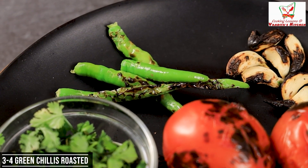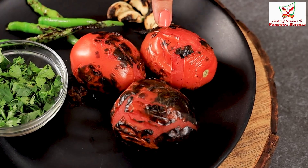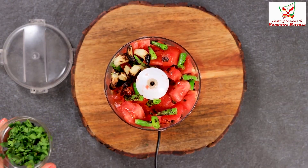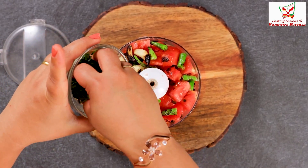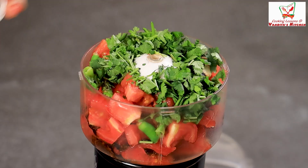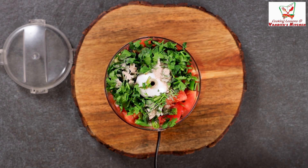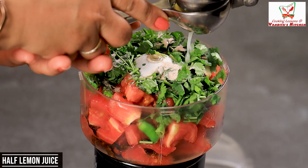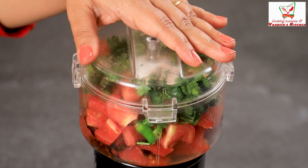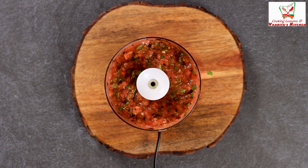So we have made a chutney for this. We have used 3 tomatoes and a little bit of green coriander and garlic for the chutney.